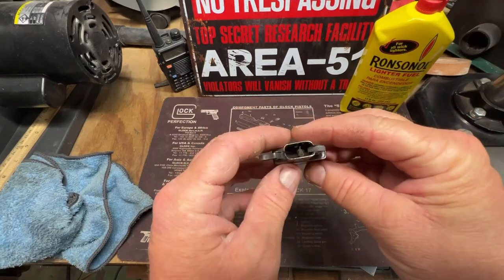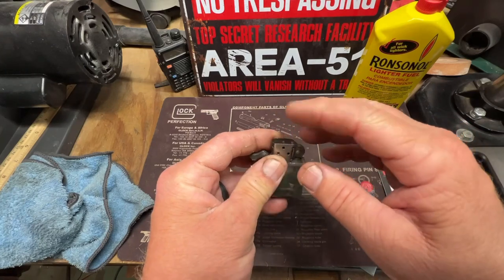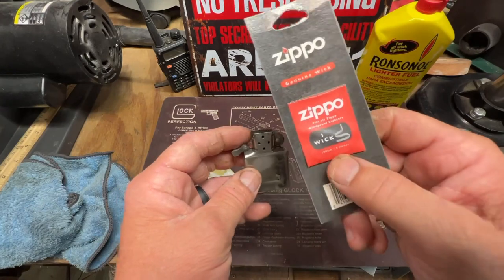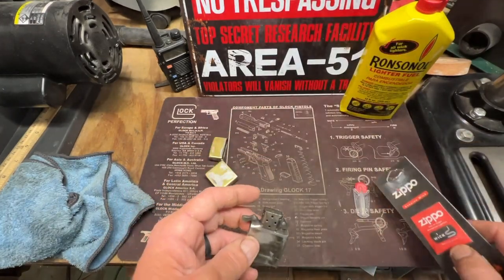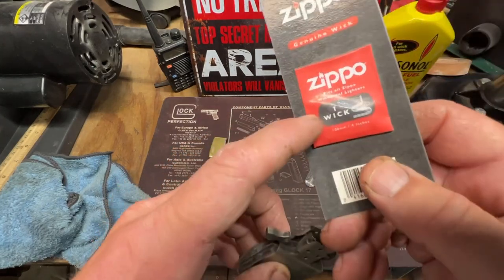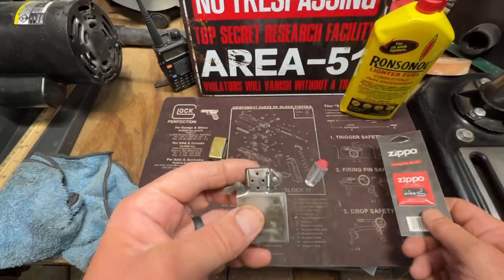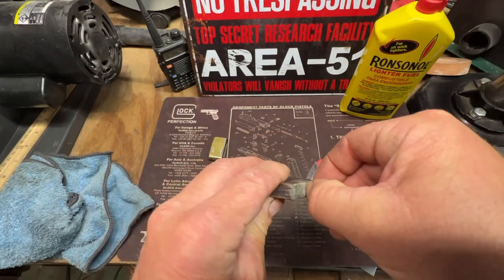It'll light right now, but it's hard to light, and I think it has something to do with that wick. I'm either going to pull that wick out and clip it where it's new down in here, or I always keep Zippo parts on hand. I've got some flints. We're going to change out the flint, put some more fluid to it, and add a new wick if we need it, but hopefully we won't.